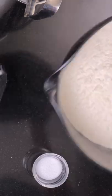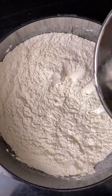Sourdough pretzels in 60 seconds. 685 grams of bread flour, 15 grams of salt, 335 grams of water.